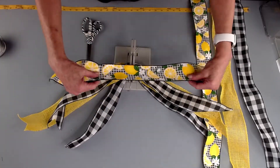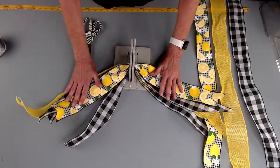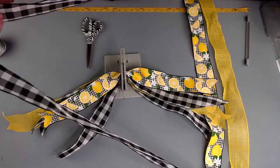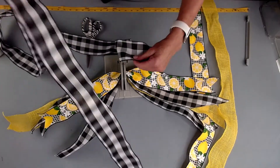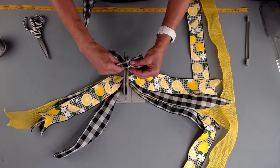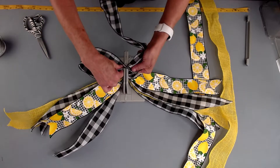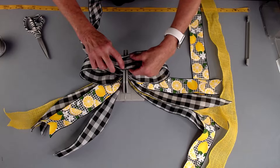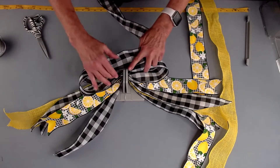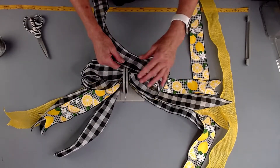And then I'm going to take my beautiful little lemon check ribbon. We've got over three yards of ribbon in this one piece, so we're just going to twist it. I'm going to fold it back, twist it. That's all I'm doing here — folding and twisting. We're going to fold this back over here, twist it. And as you can see, I'm sort of shaping as I go.